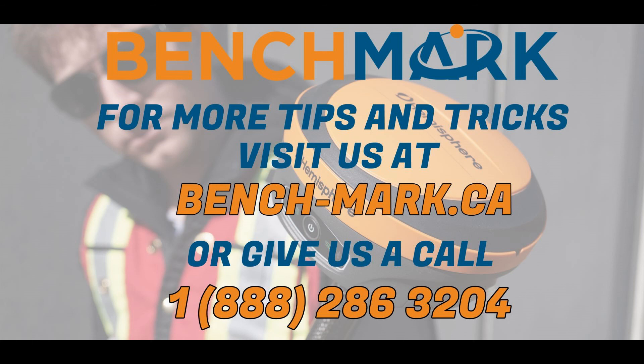Thank you so much for watching. If you have any other questions, don't hesitate to call us at our 1-800 number.